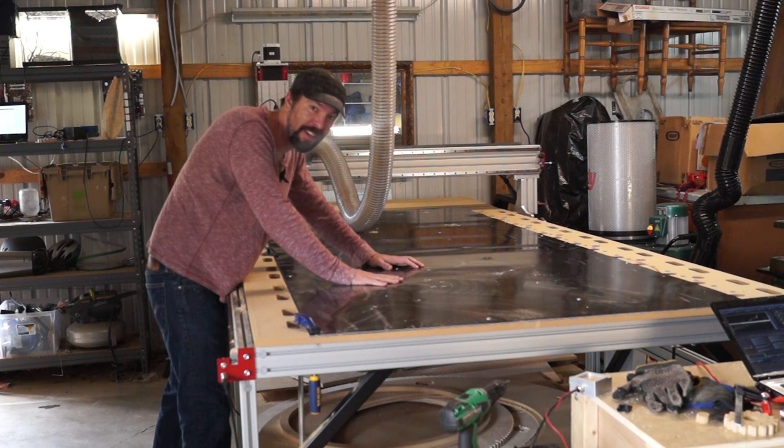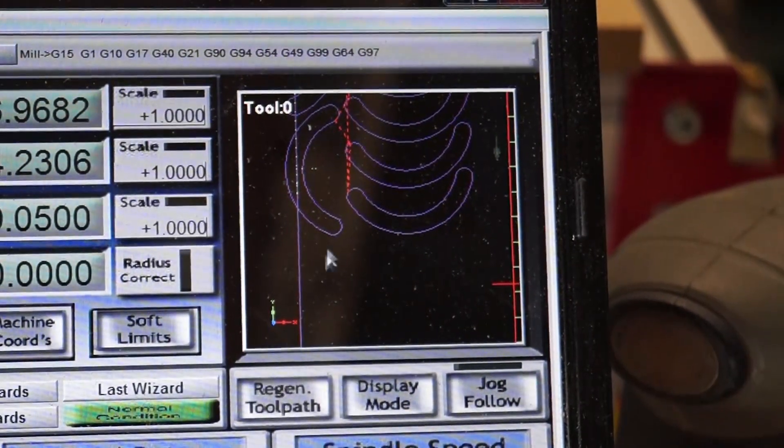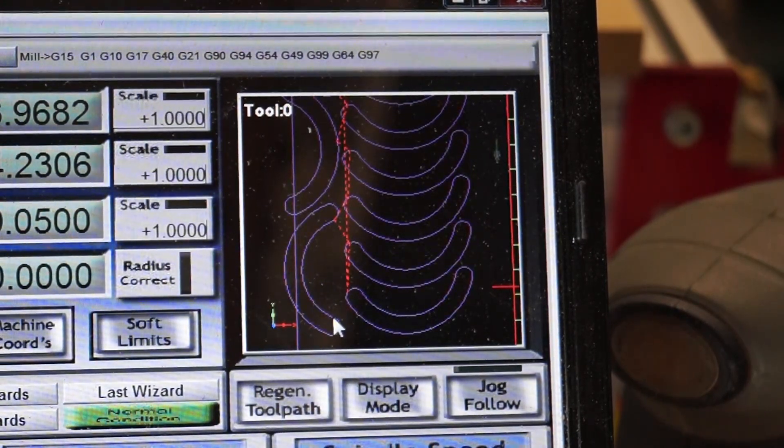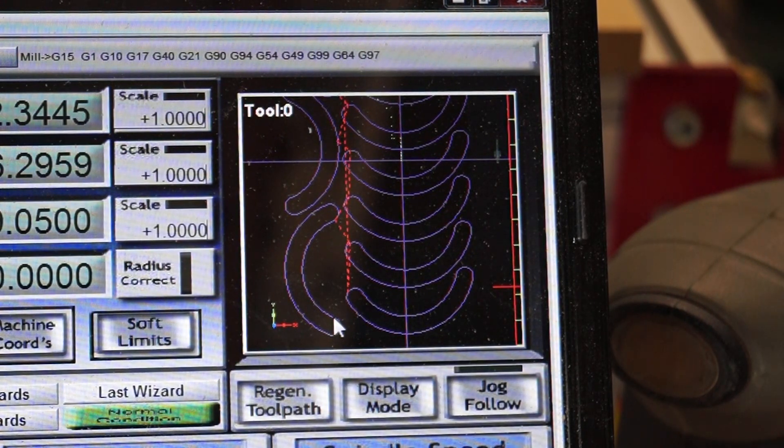I don't know if this is a good idea or not. It makes sense to me but it might be a catastrophe. I've loaded the file — here are all the pieces I need to cut, and in Mach 3 you can see the layout. What I've done is move the head of the machine around and found spots in between the parts where the tool should not go, and I've placed screws there. I used the machine to find all these places.